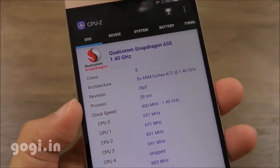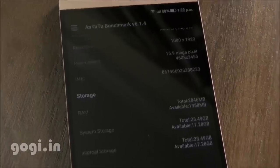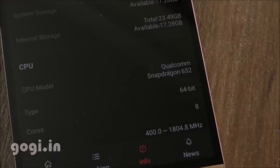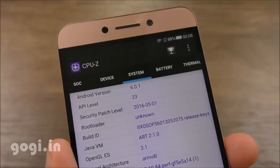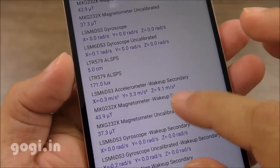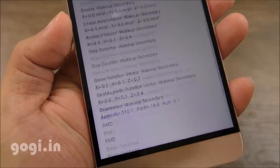The handset is powered by a Snapdragon 652 octa-core processor using an Adreno 510 GPU. The AnTuTu benchmark confirms the correct chipset — Snapdragon 652, 64-bit. The Le 2 is running EUI 5.6 based on Android Marshmallow 6.0.1. It has a good number of sensors: accelerometer, magnetic, gyro, proximity, light, and hall.